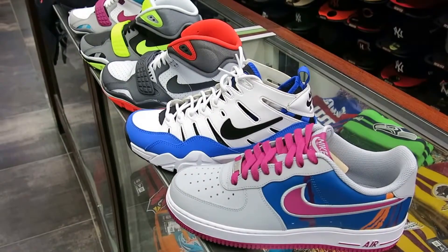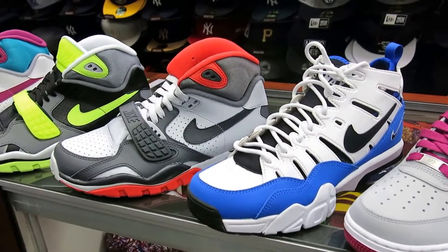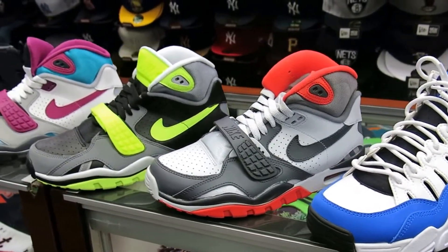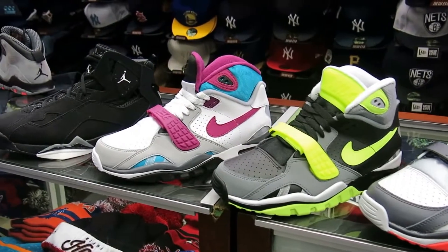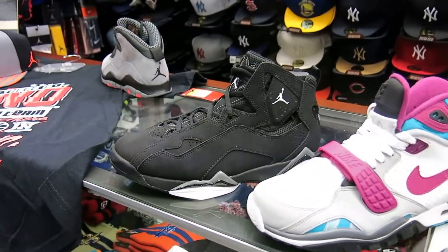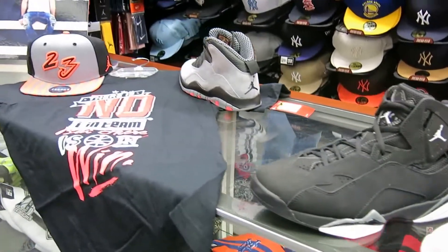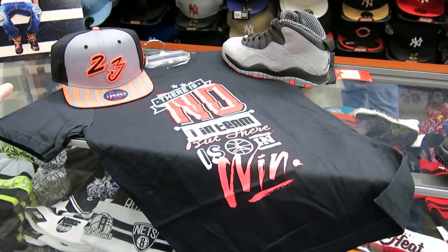The next shoe we're going to be reviewing is probably going to be the Infrared 6s, which I believe is the first or second week in February. And that's about it — I'll leave you here on this t-shirt and hat to match those Jordans. Street gear out.